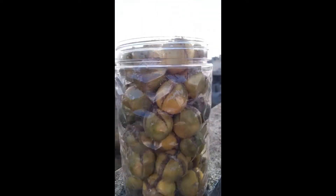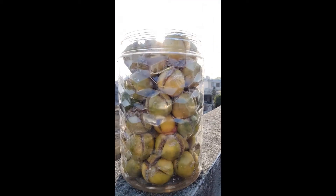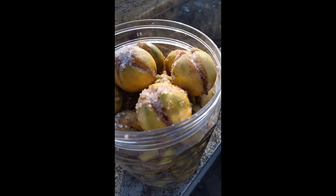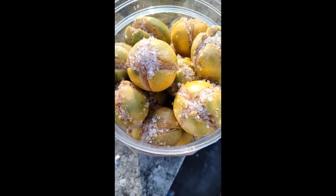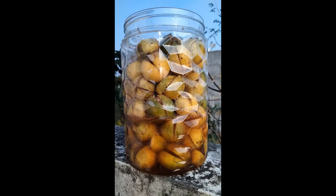Now you have to keep this jar in sunlight every day for about 15 to 20 days, and then your tasty pickle will be ready to eat. As you can see, due to the salt it has started leaving its juice.